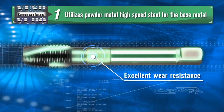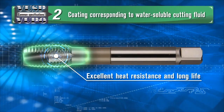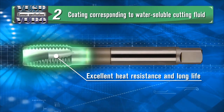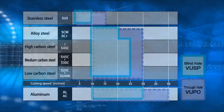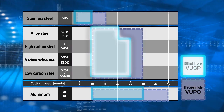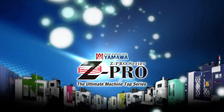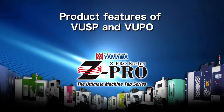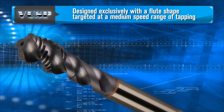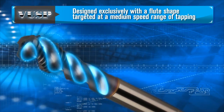Utilizing powder metal high-speed steel with excellent wear resistance as the base material, and considering heat resistance and long life, Yamawa adopted a coating compatible with water-soluble cutting fluid. The target workpiece — steel material — can be machined in the middle speed range with synchronous feed.